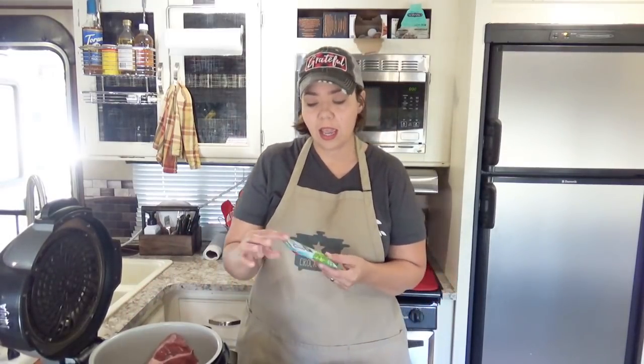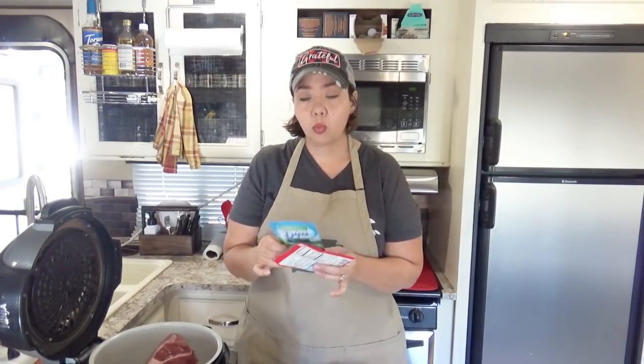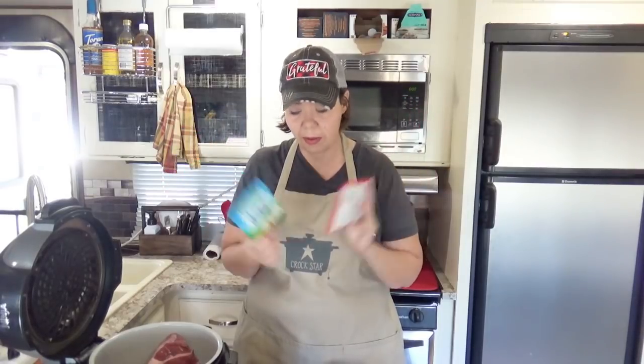We're going to show you one of Mikey's favorite dishes today — a creamy Mississippi Beef Roast. I have a two and a half pound roast in the Ninja Foodi right now, and we are going to use a pack of ranch and a pack of gravy like the traditional Mississippi roast. Because we like low carb, we use the creamy dill ranch and the au jus gravy, as both have fewer carbs.